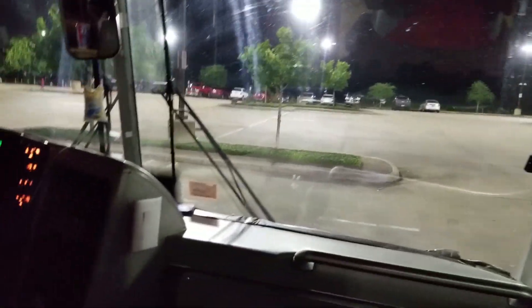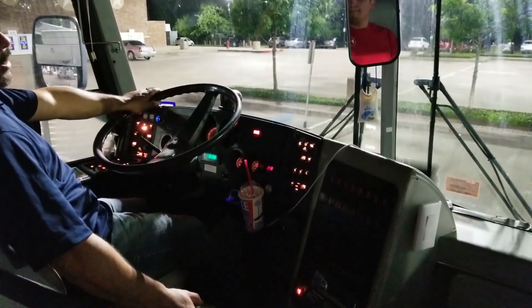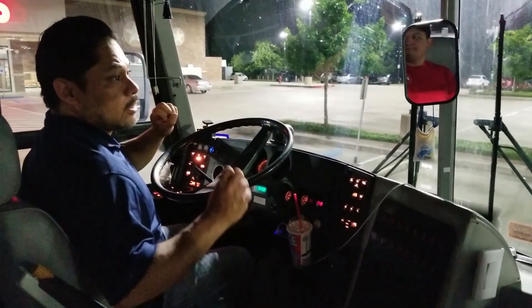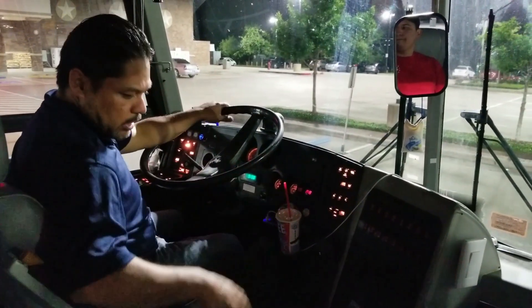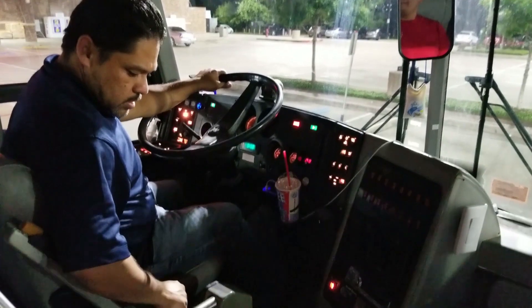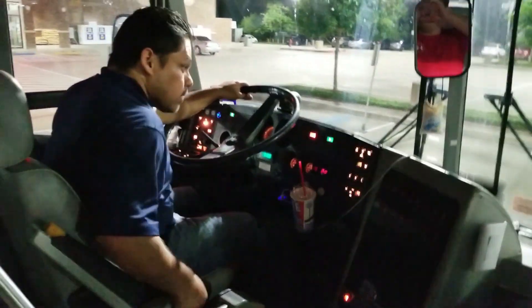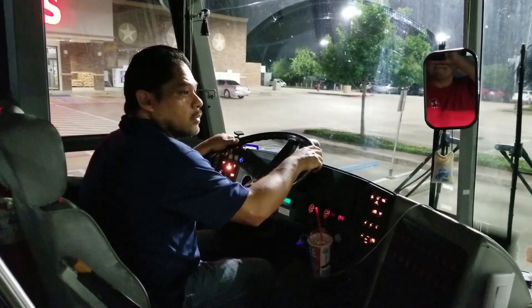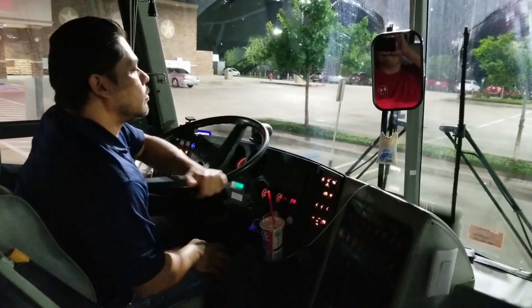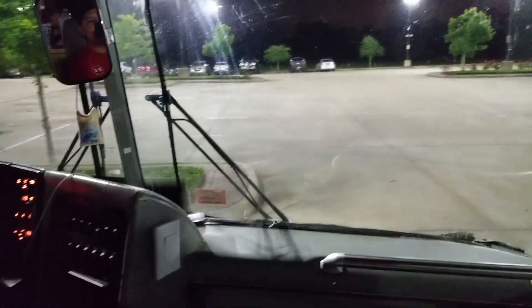All right, time to go home. Here — shifting. I just released the brakes, then I have to do a full service brake application, and now the park brakes are released just by hitting the switch. We're off. We're almost home — it's going to be like a five-minute drive.